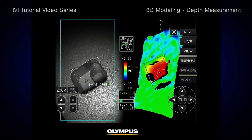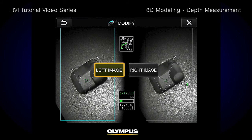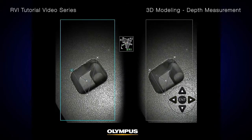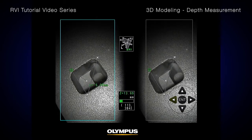If you need to modify any points after completing the measurement task, select Modify from the menu. This gives you the option to modify either the left or right image. It is generally recommended only to modify the left image. After selection, you can modify any of the reference or measurement points. Make sure to confirm that the modification made in the left image is correctly reflected in the right image.